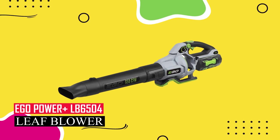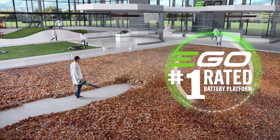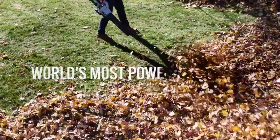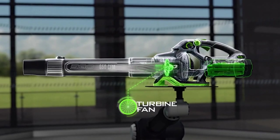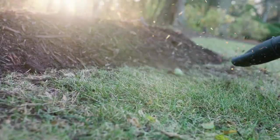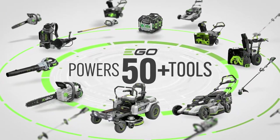If you need to blow leaves far from an outlet, go for the cordless Ego LB6504 Power+ Blower. It lasts about 27 minutes on a charge. It may not have the raw power of corded blowers, but its focused airflow is great for tackling wet leaves, and it has a turbo boost for extra power, though it drains the battery faster. However, it's heavier at around 10 pounds. But for the money, you're getting top-notch power, portability, and ease of use. Plus, if you plan to get more Ego lawn tools like mowers, trimmers, or snow blowers, it's a smart investment in their system.